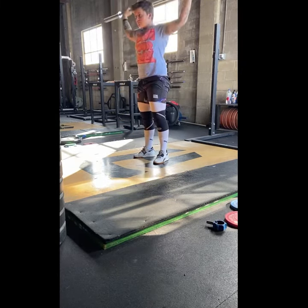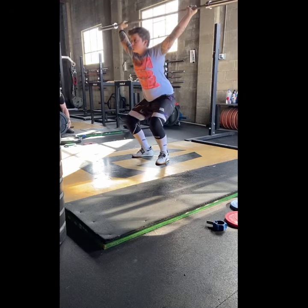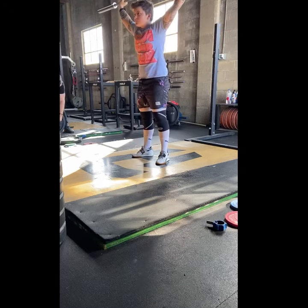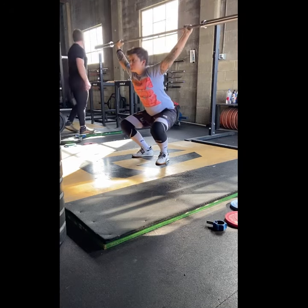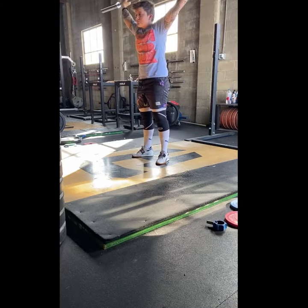After we get done with that, we're going to do a pause overhead squat, preferably with a tempo on the way down. So go a little bit slower on the way down than you would on the way up. When you're in that bottom position, focus on pushing up through the shoulders, keeping that bar in a nice position overhead. As I go down, my knees are going out, and I'm keeping tension through my belly in the bottom position.